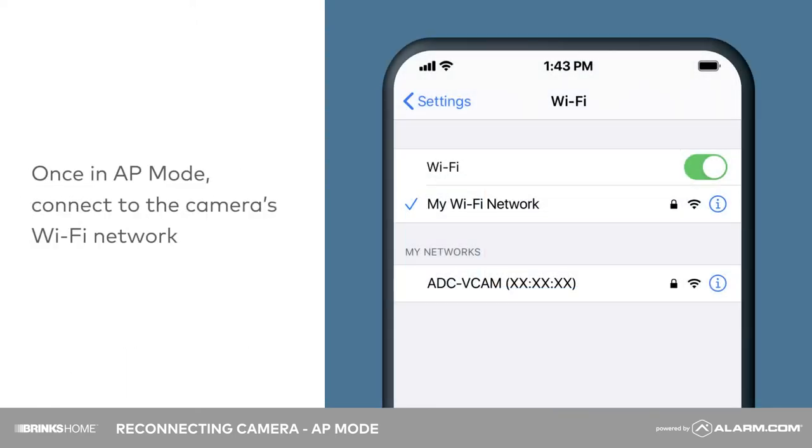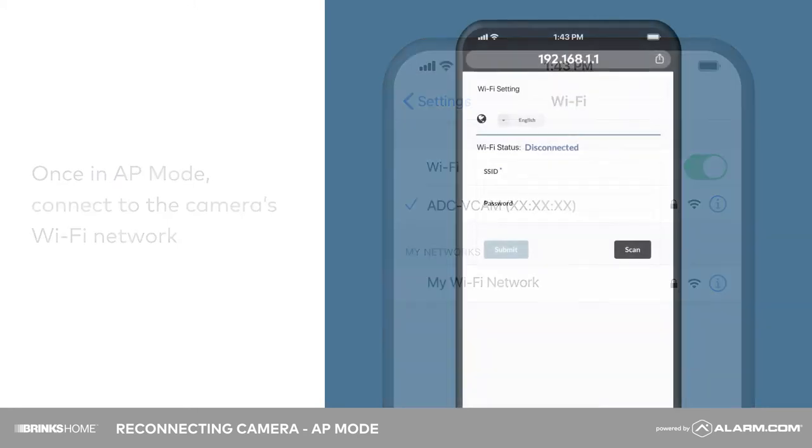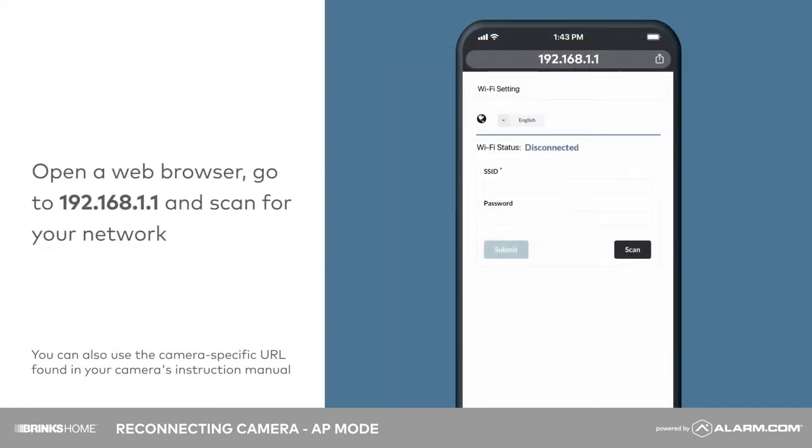On an internet-enabled device, connect to the camera's Wi-Fi network. Next, open a web browser. In the search bar, enter 192.168.1.1.